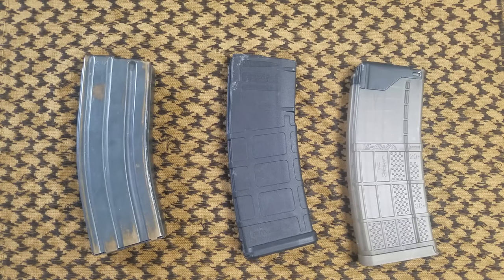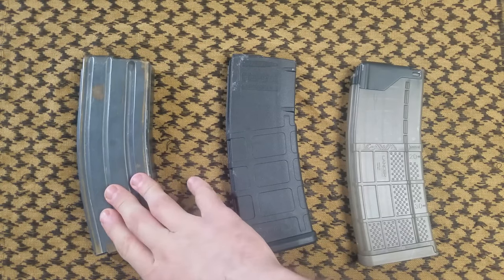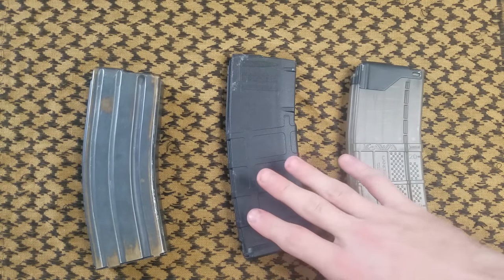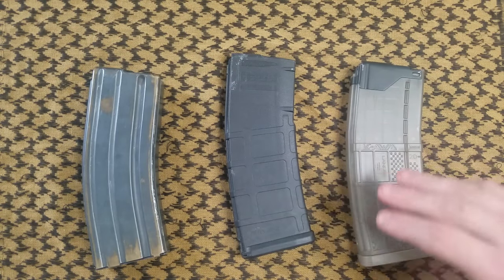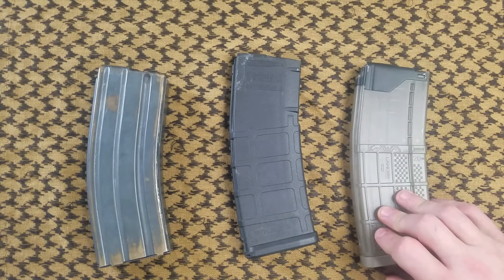Today we're going to be taking a look at three of the most common and most popular magazines out there right now. We're going to have our USGI — what we call a Steely — it's a steel mil-spec magazine, nothing crazy. Next to that we're going to have our 30-round Gen 3 PMAG, and then next to that we're going to have our Lancer L5 AWM. We'll just get right into it.